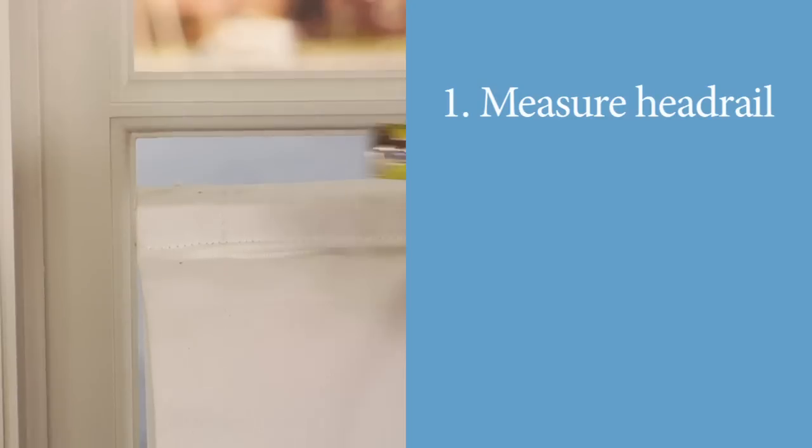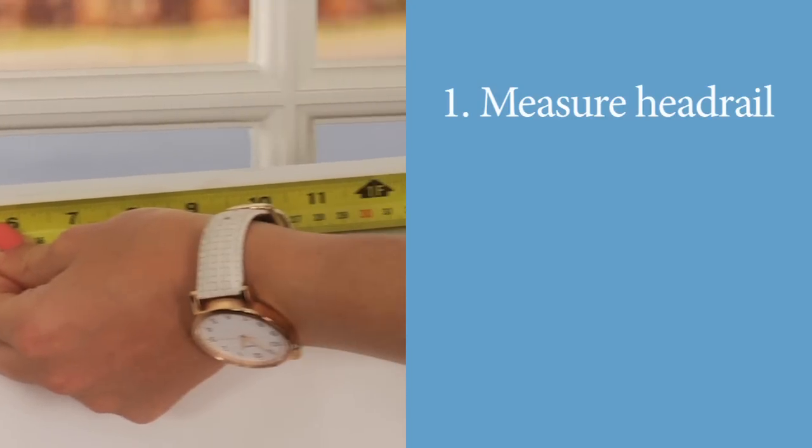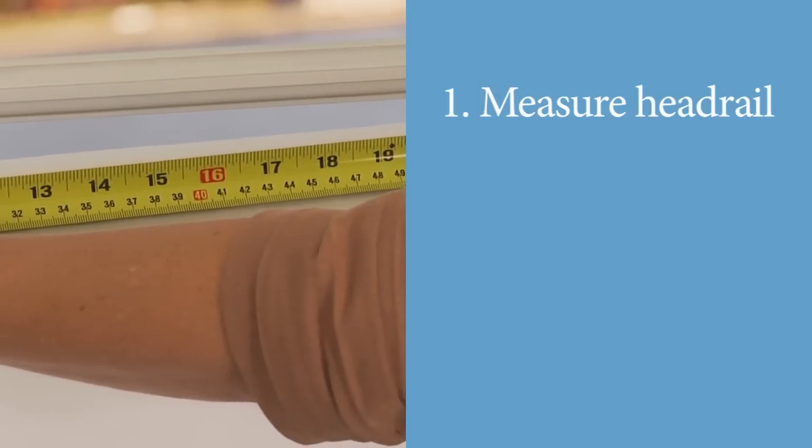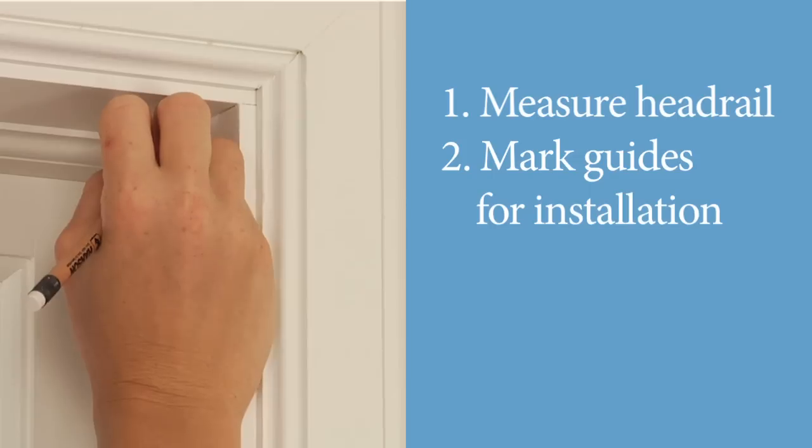If you have chosen to mount your cordless shades inside, it requires 4 easy steps to install the brackets. To begin your inside mount installation, use a tape measure to measure the length of the head rail, and then use this measurement to make two end-of-head-rail marks centered along the top of the window frame.